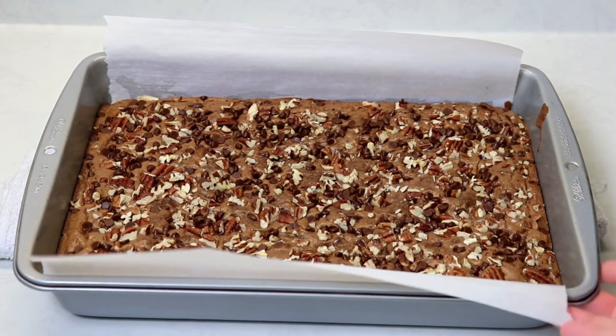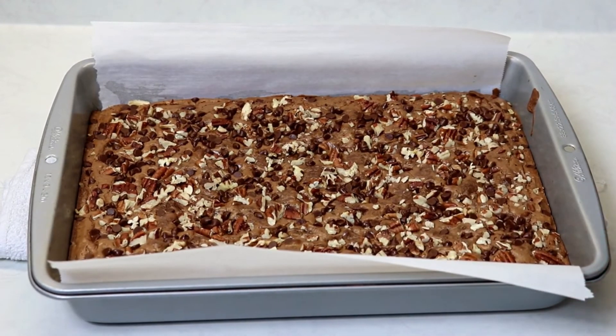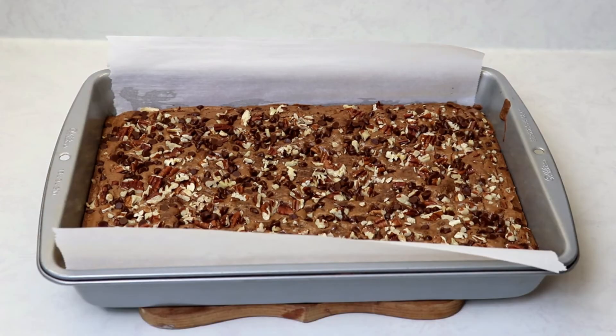What I'm going to do is leave them in the pan just as they are for about 15 minutes or so until they are slightly cooled, and then we'll be ready to cut them and try them.